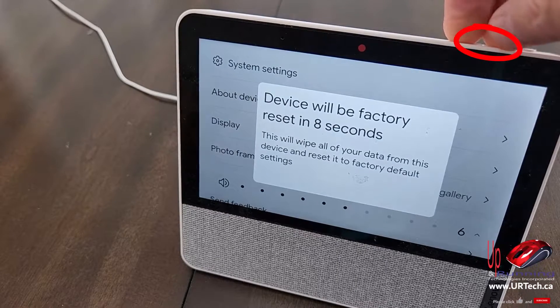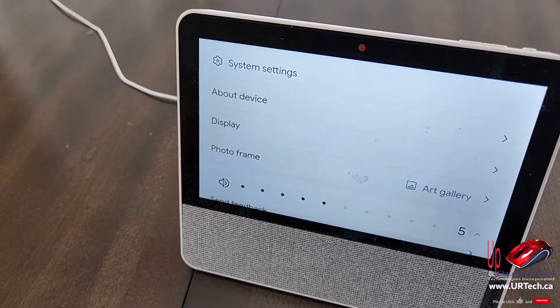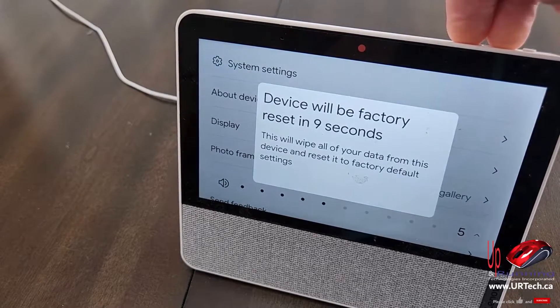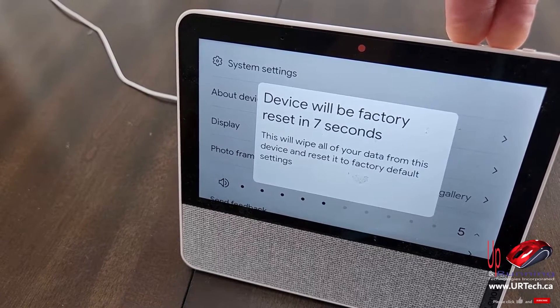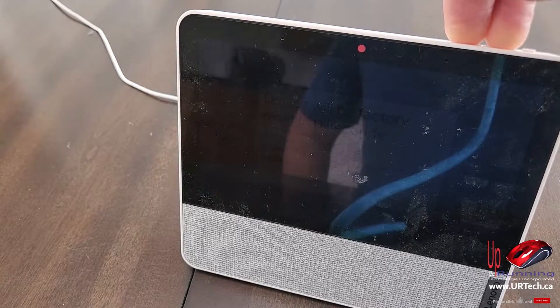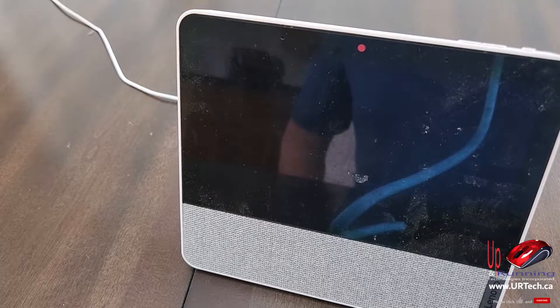The device will reset — you're about to completely reset this device; release to cancel. Press and hold both volume buttons. You're about to completely reset this device — release to cancel. Just keep holding, then let go.